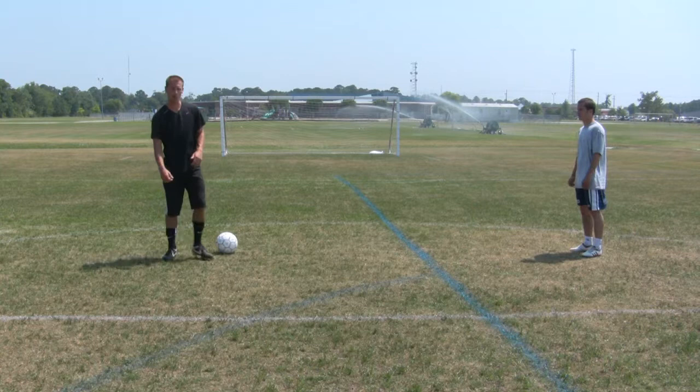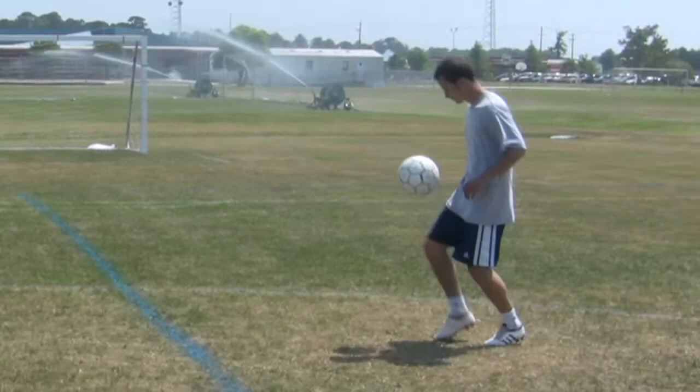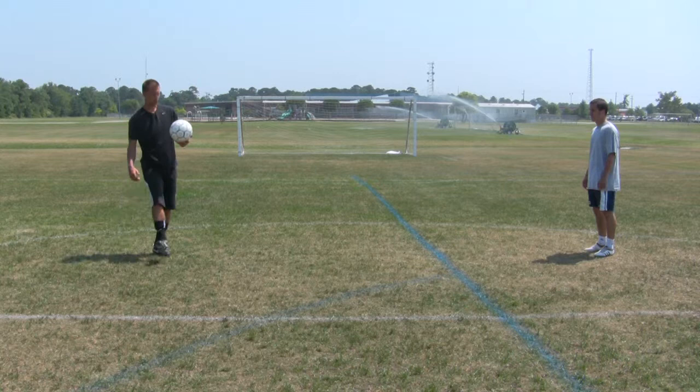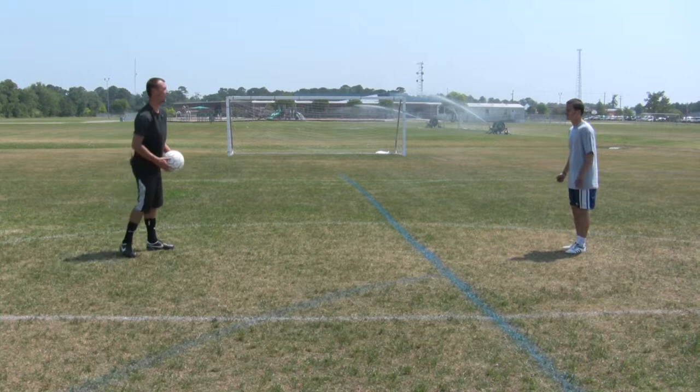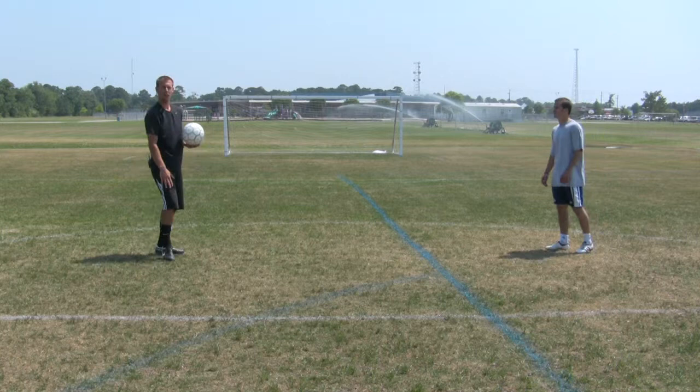Now instead of using his feet to trap it, we're going to use his thighs this time. He's bringing it down, letting the ball bounce, then striking through it. He's trapping at his thigh, letting the ball drop, and then following through.